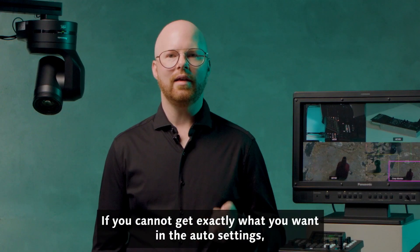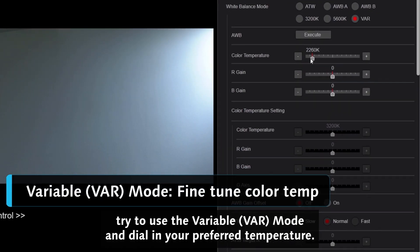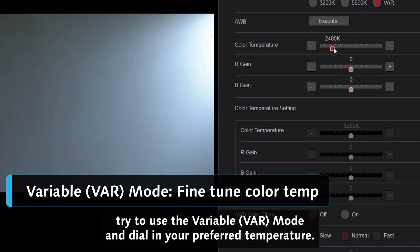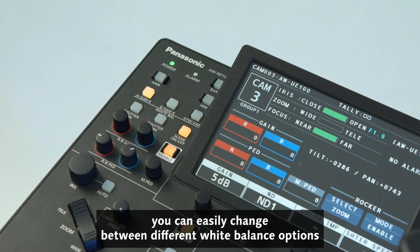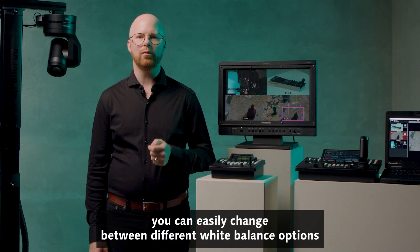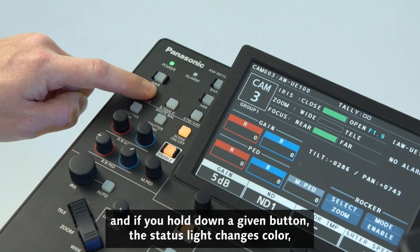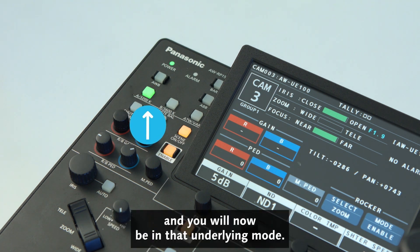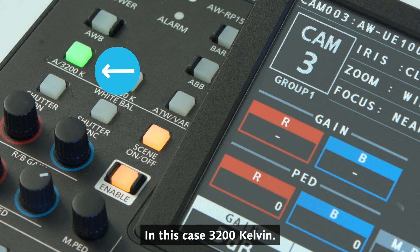If you cannot get exactly what you want in the auto settings, try to use the variable mode, VAR, and dial in your preferred temperature. On this RP150, you can easily change between different white balance options. If you hold down a given button, the status light changes color, and you will now be in that underlying mode — in this case, 3200 Kelvin.